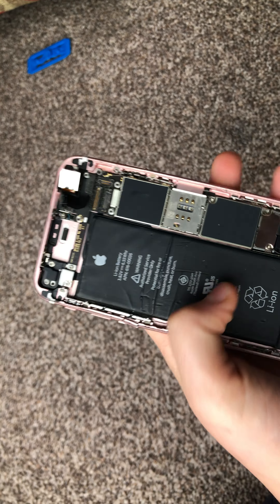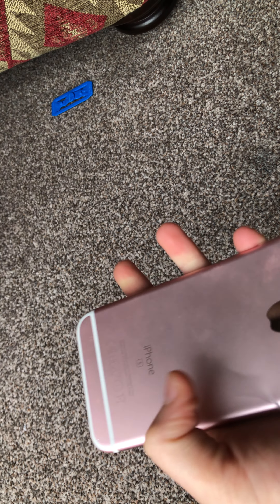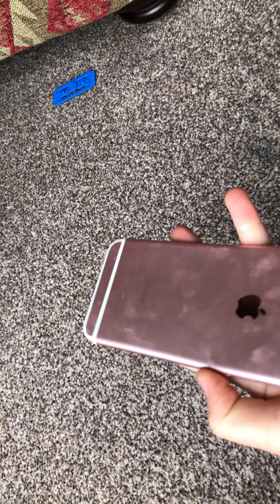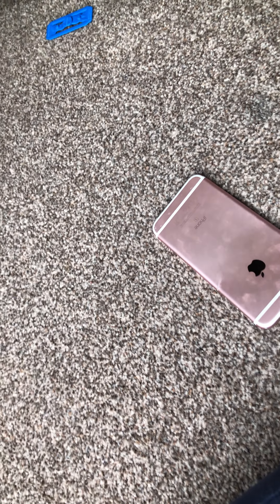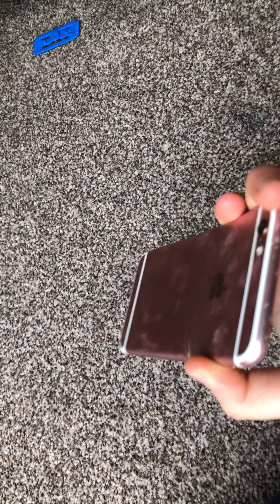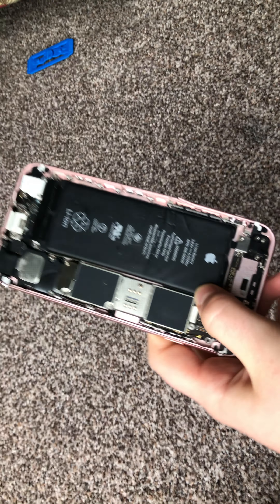You've got the battery which gives power, you've got the lightning jack which brings in power. The back doesn't feel glassy — it feels like pure metal. On something like an iPhone 12 or iPhone 14 you get that nice glass finish, but here it's just metal. Even though the screen is glass, the back is metal — and the cracked screen confirms that, with no sign of glass on the back.